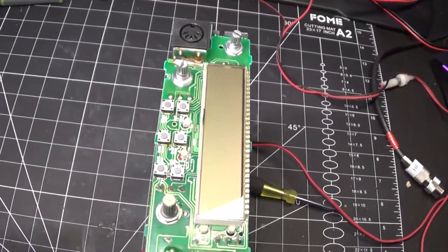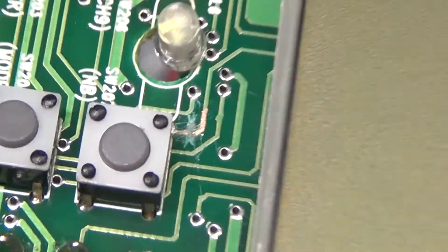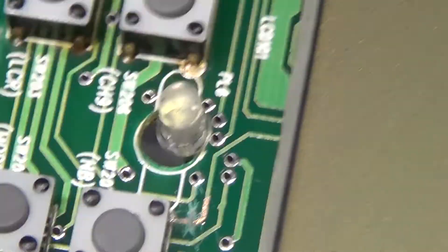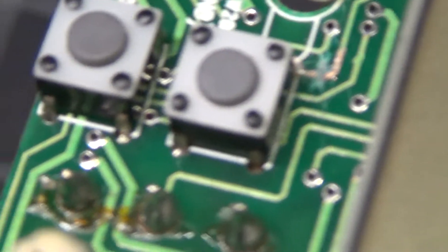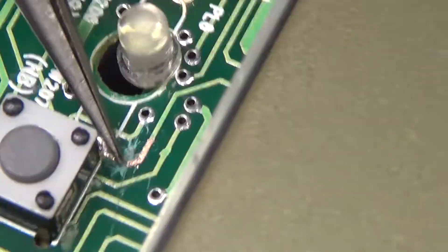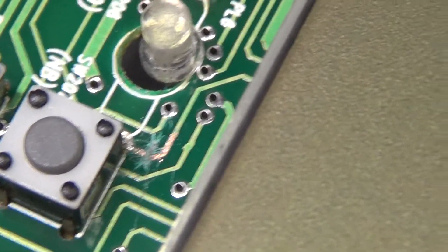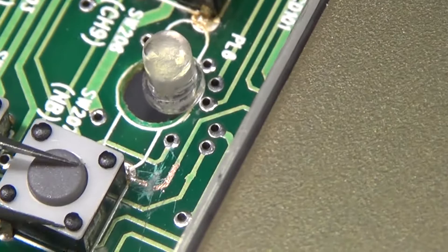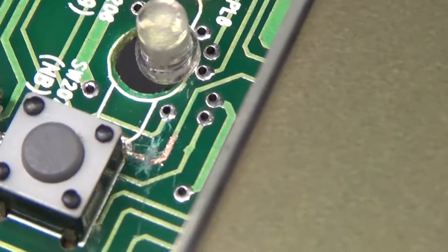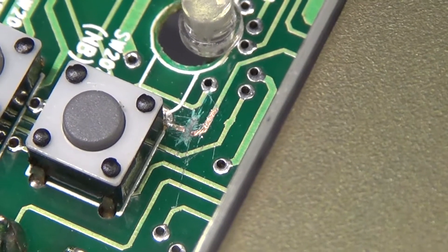First thing you want to do for the channel mod: right here — see that trace that I scratched — right here, you want to cut this trace. That is the noise blanker switch. That's step number one.